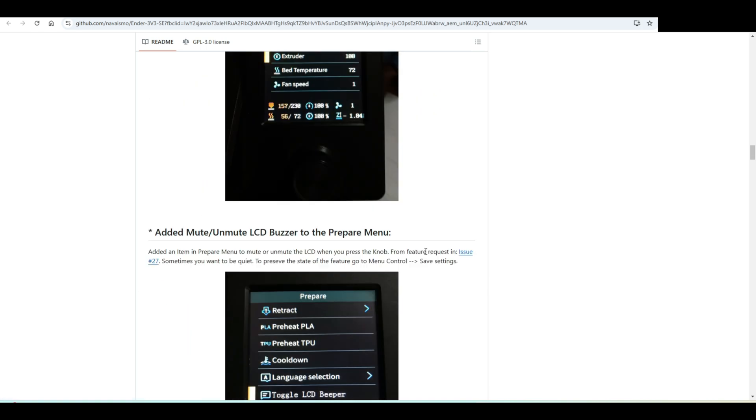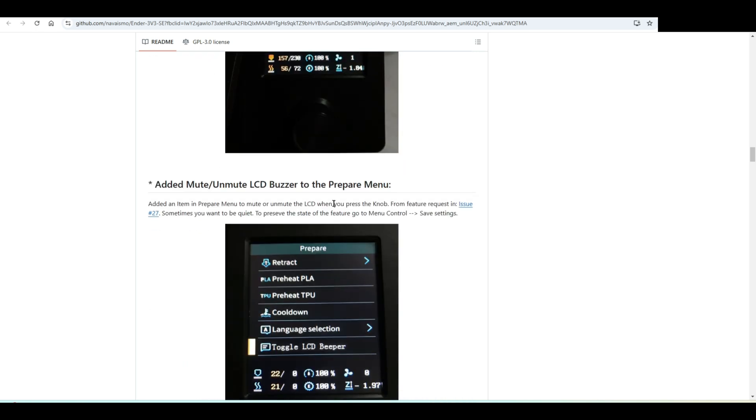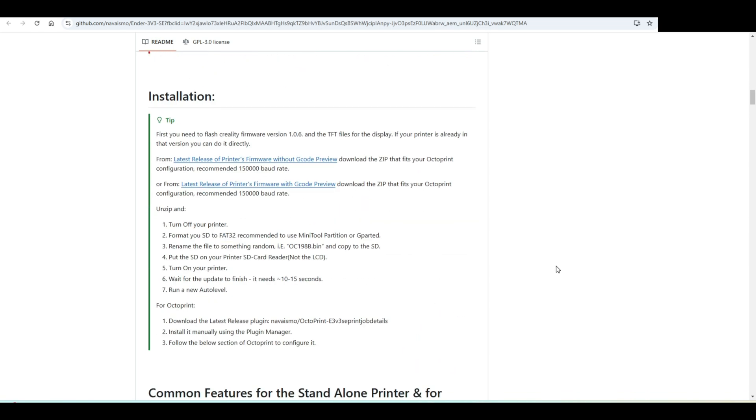So let's see. You can also mute the beeper, which is a very cool thing to have. There are a lot of things, so let's see — I hope I don't break the printer. First, we will need an SD card, which I currently don't have, but I think I can get one from my other project.